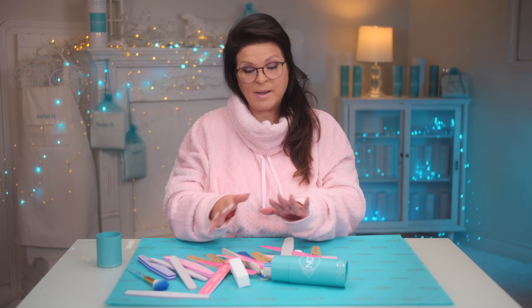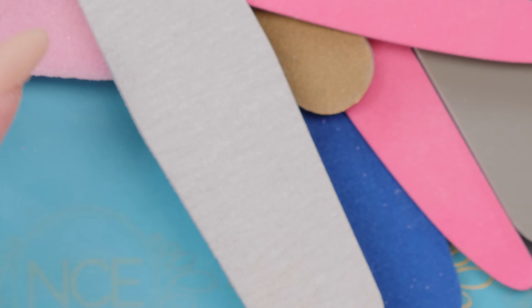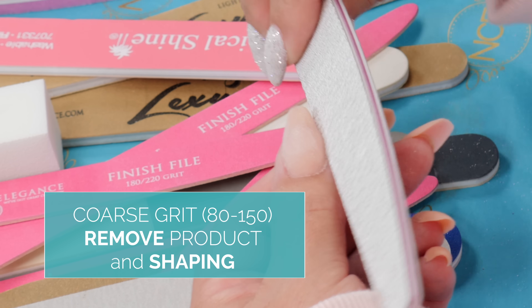After you apply the product — it doesn't matter if you're using hard gel, acrylic, hybrid gel, or whatever — we want to start with a coarse grit. So here's the coarse grit: 100 and 120. I'm going to start with that by doing my shaping.